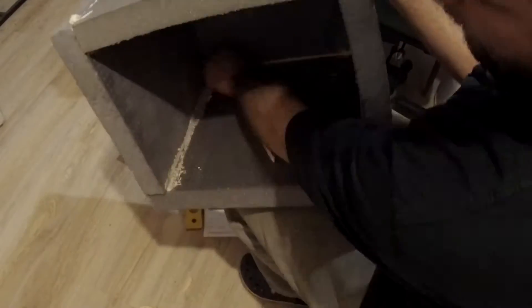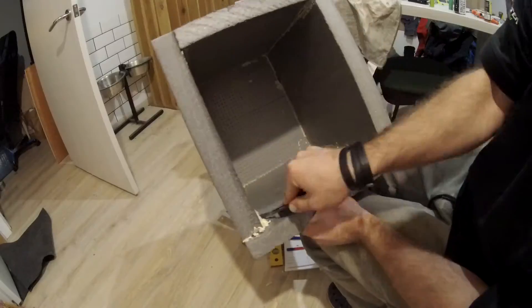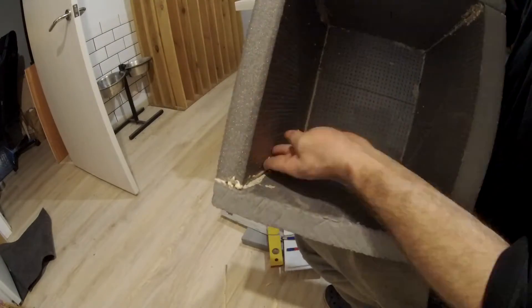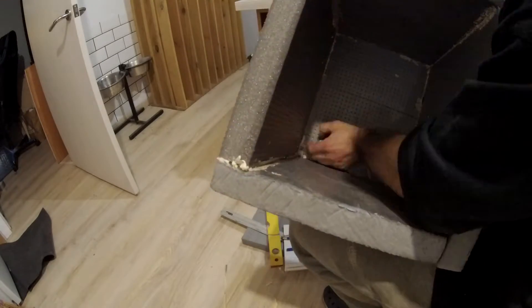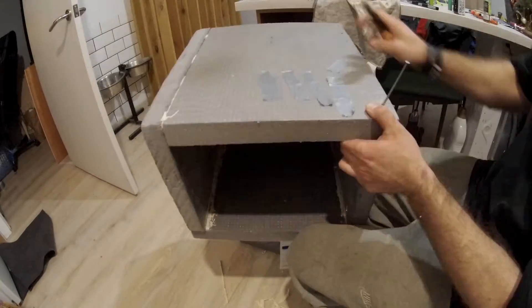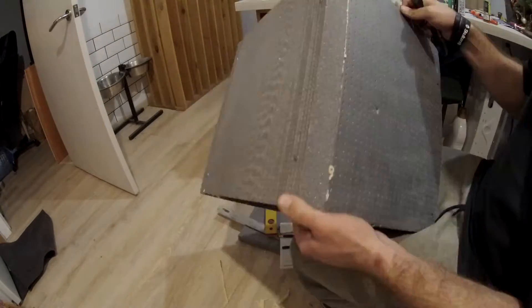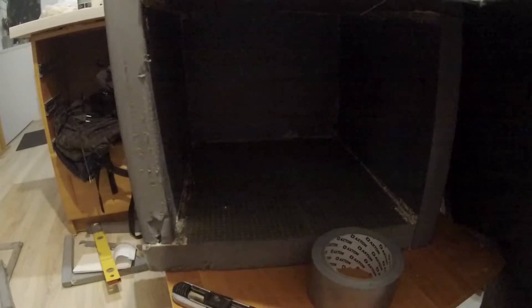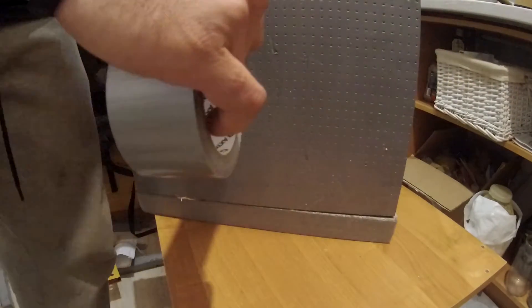First we'll measure our styrene and make a small box out of it. We will temporarily keep it together neatly by nails — in this way it will be much easier to apply the adhesive foam. Just move the wall slightly apart, put some adhesive foam in the opening, and then leave everything to cure for 12 hours.